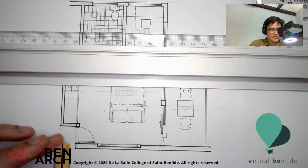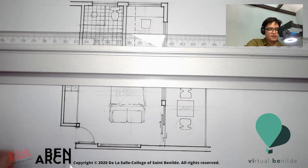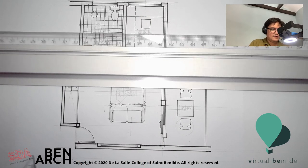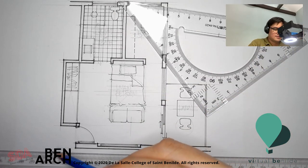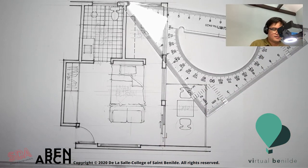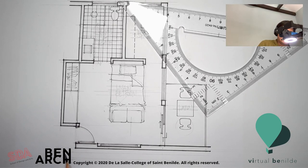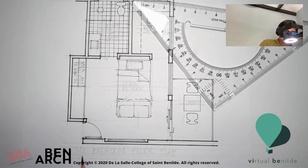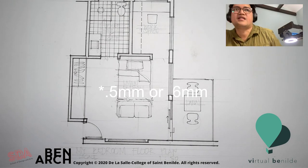Now it's time to do the lettering in ink, since I have the guidelines already. For the title of this drawing — which is going to be five millimeters — and then three millimeters for the scale. I'll call this my bedroom floor plan in five millimeters, and then three millimeters: scale 1 to 50. Now I will use a six millimeter pen for my lettering — so it reads better. Work space. I'm going to change this to say it's my main personal space instead of bedroom.